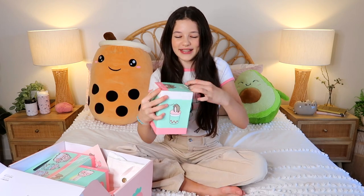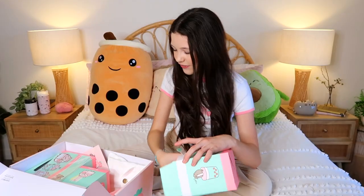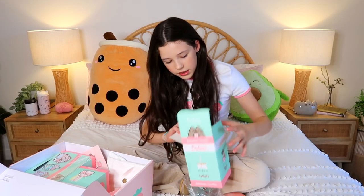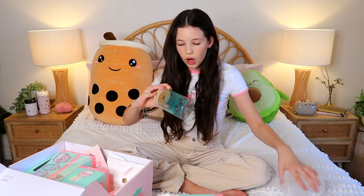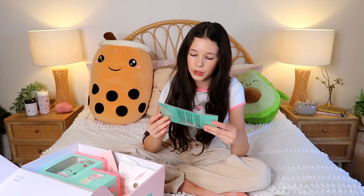Let's open these up. Look at that - it's so cute! I need to take the little thingamajigger out. Look at that, it's so cute! I don't think it comes with a straw, or the straw is separate in a different pack, but literally guys look - it's got a little one, it's so cute, I'm obsessed.